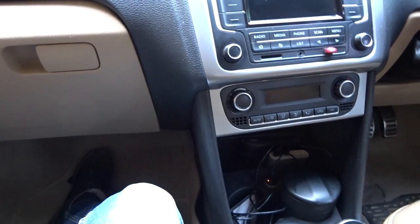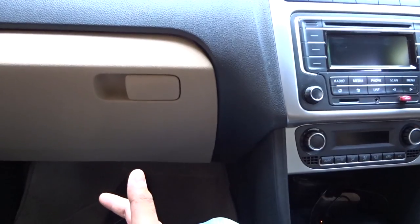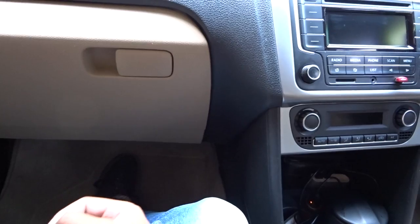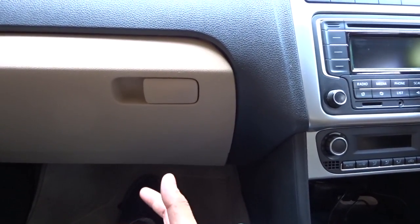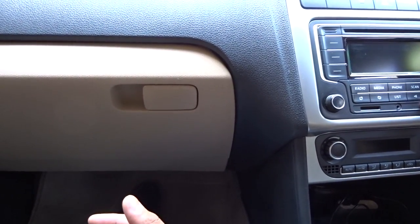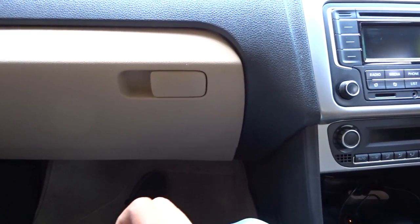Today we're doing a blower fan cleaning video. After three, four, or five years of your car running air conditioning every season, it accumulates a lot of dust, which ultimately ends up imbalancing the blower wheel. It then starts to make more noise than air — it feels like it's running at a much faster speed compared to the actual air throw.